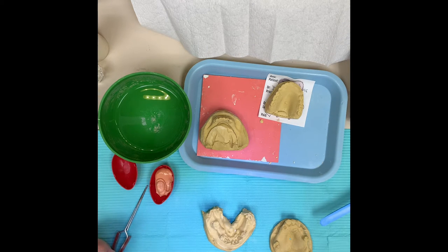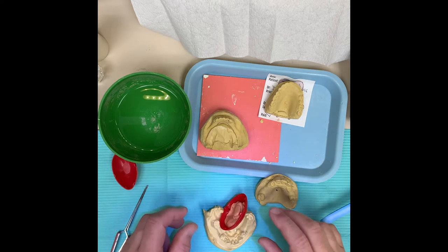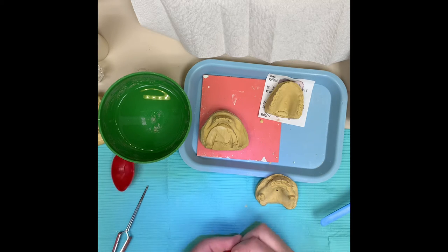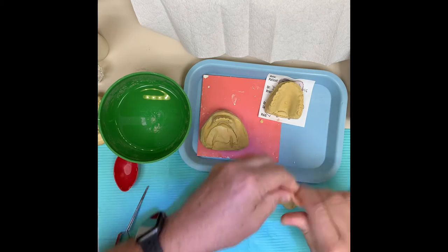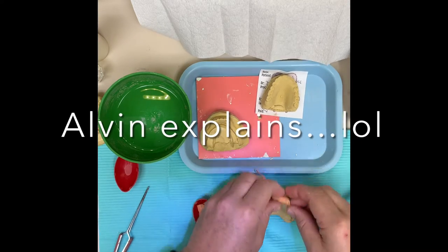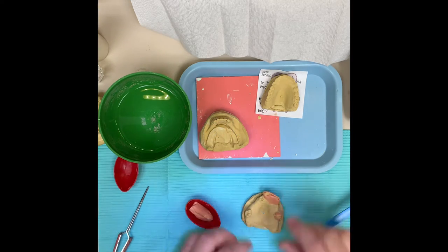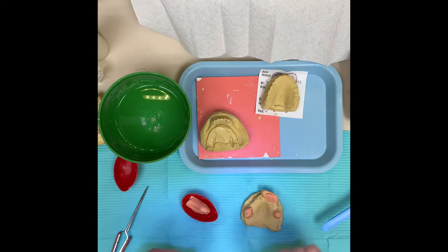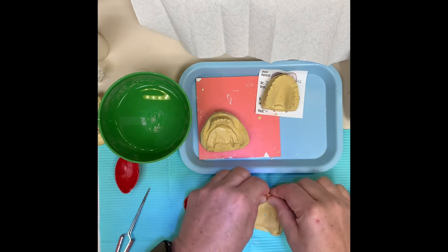If you've ever used compound, you know what a pain it is - it's something they taught us in dental school that everybody learns to hate. So the first thing is you want to block out the teeth. Take the silly putty, pinch some off, and wrap it around the teeth like this. You don't have to get too fancy with it. The reason you use silly putty is because it doesn't lose its shape if it's heated up, as opposed to wax, plus it's reusable and inexpensive.